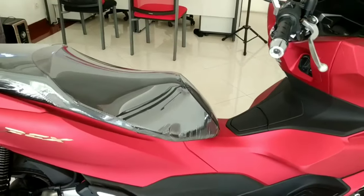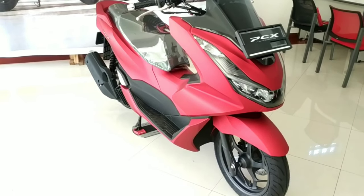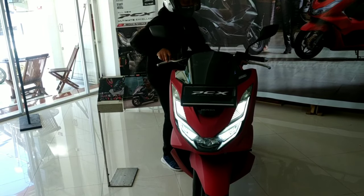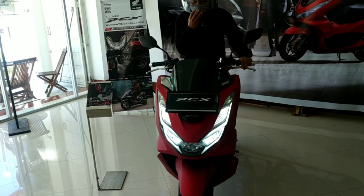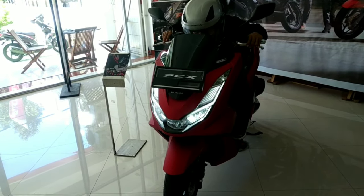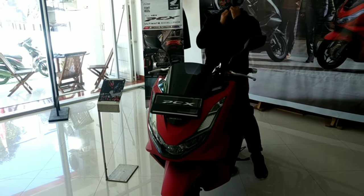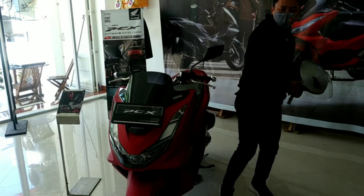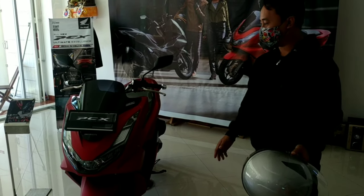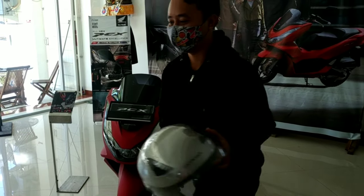Mungkin sekian dulu review dari saya kali ini, lain waktu bisa kita lebih jelas lagi. Terima kasih sudah menyaksikan review dari saya. Oke, sudah pakai helm — seandainya kita coba dulu PCX 160-nya, seperti apa suara motornya. Cukup halus dari mesin PCX 160 ini, beda sekali dibanding PCX 150 karena mungkin di sini sudah menggunakan 4 klep. Terima kasih, saya pamit undur diri, ciao.